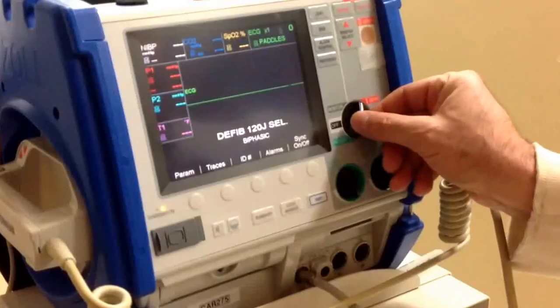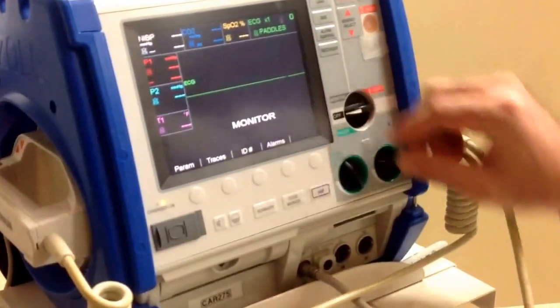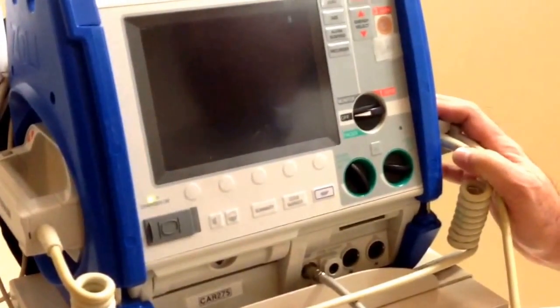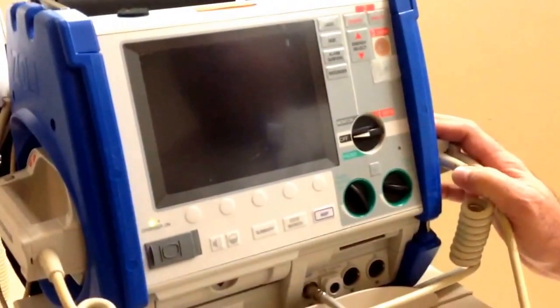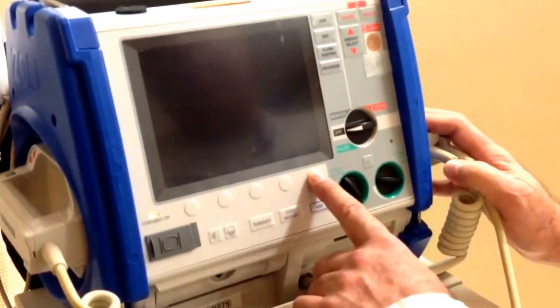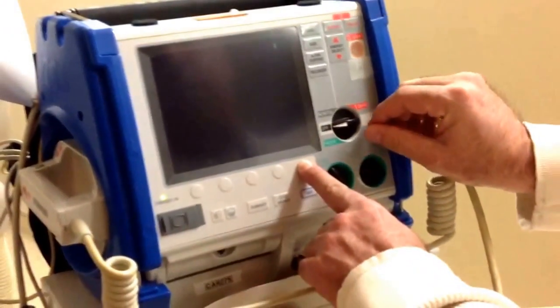First, turn the selector switch to the off position. The monitor must be off for approximately 10 seconds. Then press and hold the rightmost soft key for approximately 5 seconds.